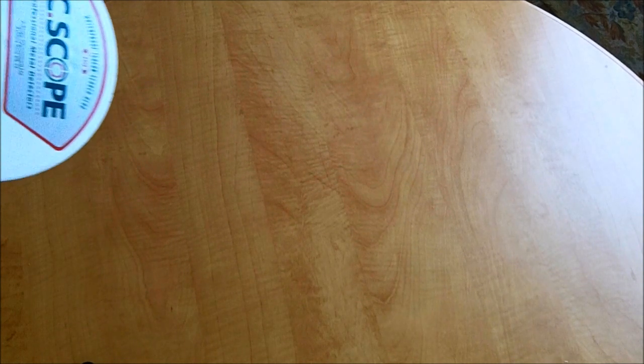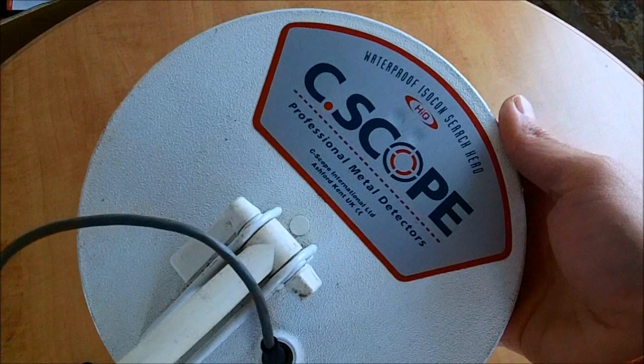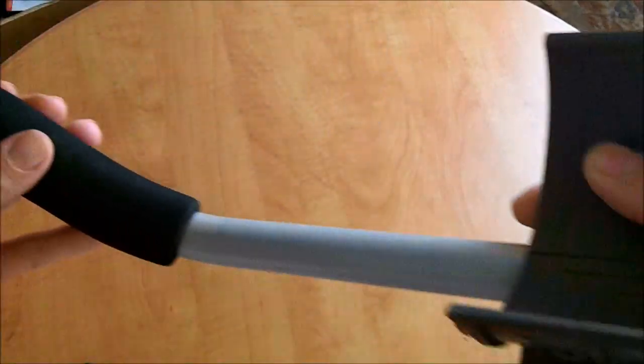Let's start with the under 12s. I'll show you what you're going to win — take a look at this lot. Here is the prize for the under 12s, 11 years old and under. Firstly, we have another metal detector — a C-Scope, donated by Diane and Martin yesterday. It works, it's got batteries in, I've tested it myself. Excellent starter machine for somebody.